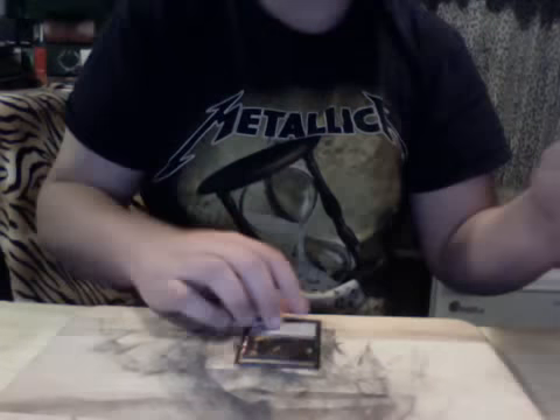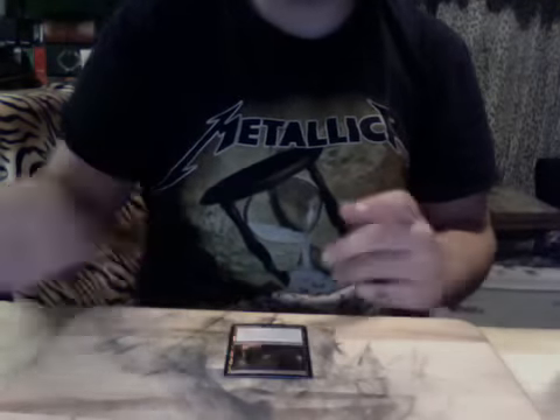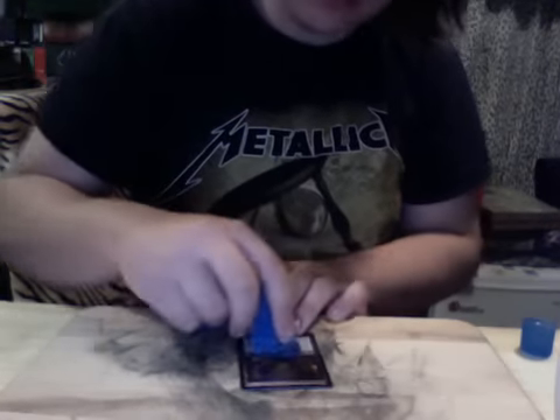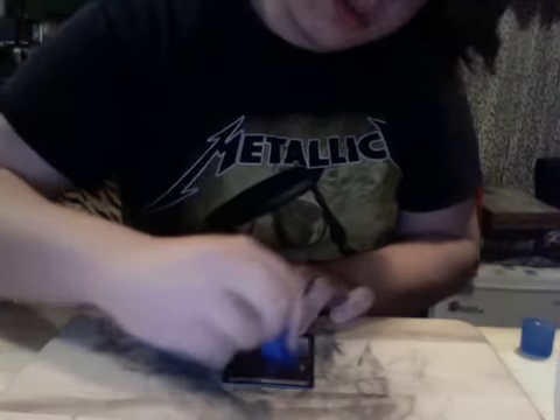What you're going to want to have is a cutting board or something — I use a cutting board — and just an old rag, and acetone. I always pour the acetone into this little lid because it makes it easier to pick up. What I do is I take the corner and just let the acetone soak into it, then dab it a little bit, moving in circles around the foil.